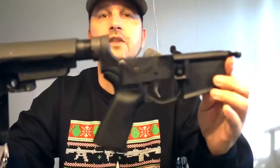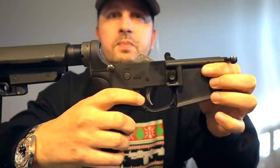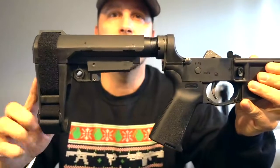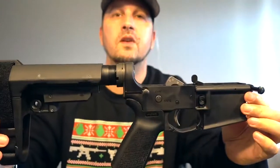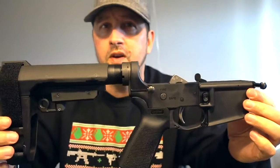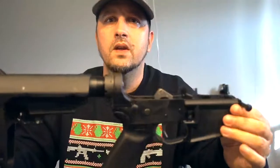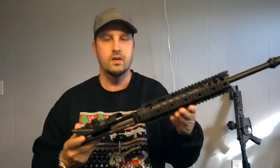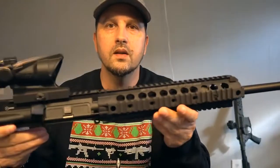Looking at this lower, it's got a flared magwell, a polished mil-spec trigger, and an SB3 tactical brace — that's what it comes with. You can get these very cheap. I got this on sale for roughly $200; they range between $200 and $220. You get this sent to your FFL and you're good to go.